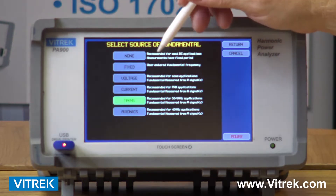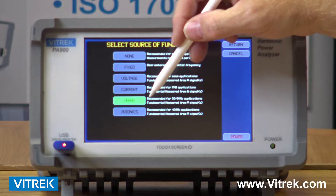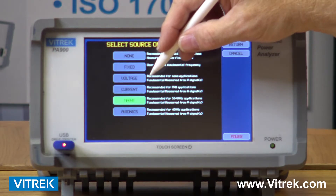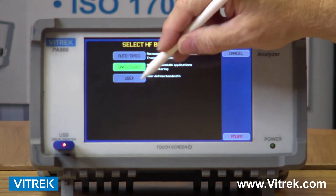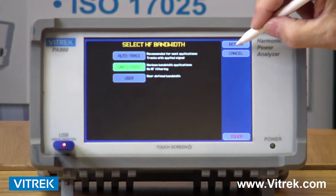I can choose to look at, for example, 50 or 60 Hertz, which is my mains power coming out of the wall. We also have settings for avionics instruments, voltage only, current only, and so on. My bandwidth can be determined — I can filter out how much of my band I want to be able to look at.